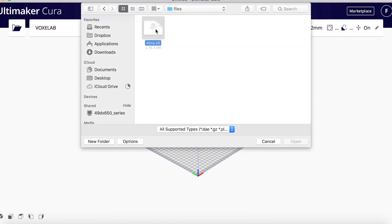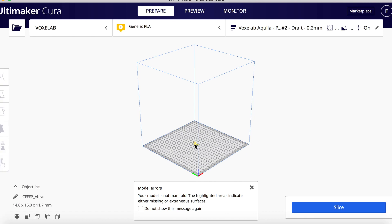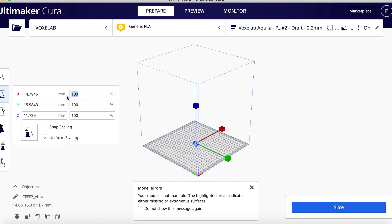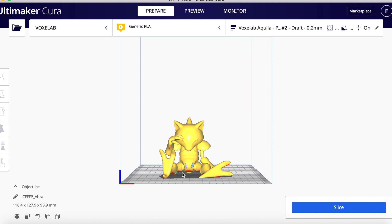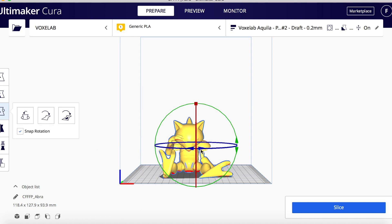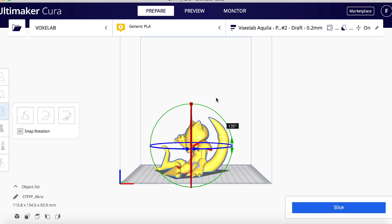Now let's do something more complicated that needs support structures - I'll use an Abra model. Load the STL file into Cura and scale it up, say to 800, just so you can see it clearly on the bed. Using the icons at the bottom, you'll see the red parts are where the print doesn't touch the bed - it won't touch the bed, so it needs support. Especially for the chin and the hand - there's no way that prints without throwing out loads of filament and failing without supports.